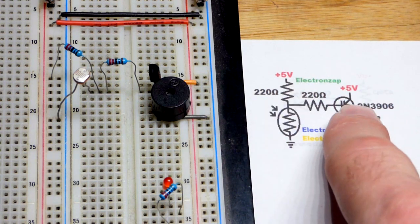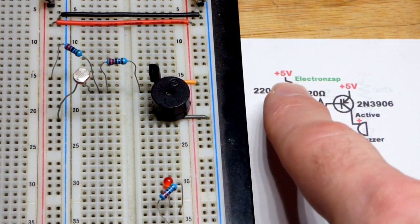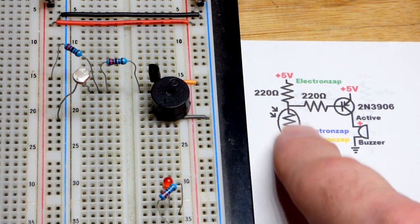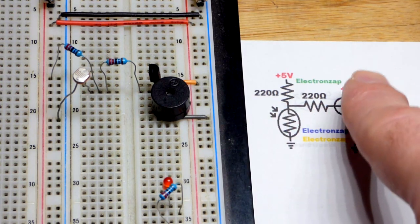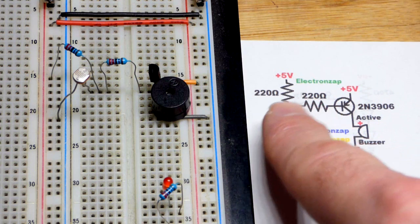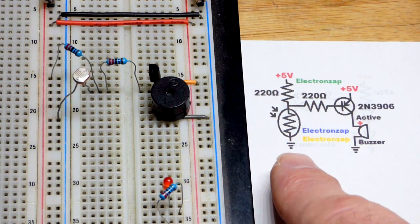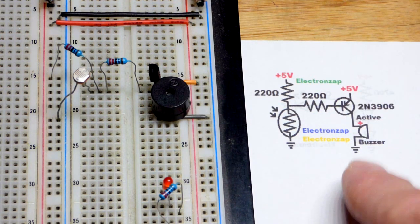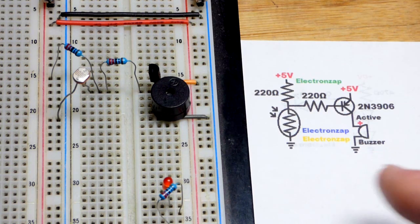We have a fairly low value 220 ohm resistor, just like with the NPN, because we need to hold very close to the positive supply voltage to keep the 2N3906 PNP bipolar junction transistor off. We need about 5 volts on both sides. Once it gets about 0.6 volts lower — so 4.4 volts — you do that by shining light on the light dependent resistor, which gives lower resistance to ground, pulls the voltage down, and then current flows from emitter to base to ground. A little bit of current flowing that way, once you break that 0.6 volt threshold, allows many times the current to flow through emitter to collector and then the buzzer, which is in series with it.